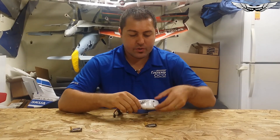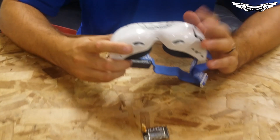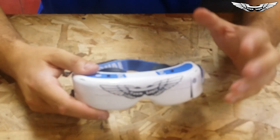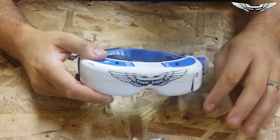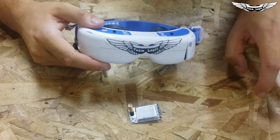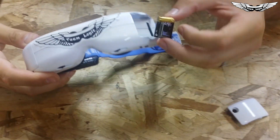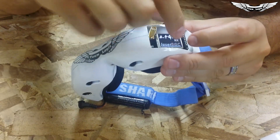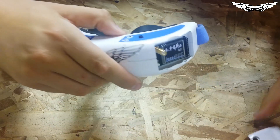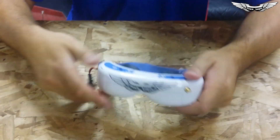Real quick, let me show you guys how the module works. If you have the Dominator goggles — in my case I've got the version 2s — I did verify they work with the version 2s, and they also work with the HDs as well as the current Dominator goggles, the black ones. Simply just pop out your module and pop in whichever frequency you're planning to fly. I'm going to be using the 2.4 right now. You just pop in your little door for your goggles and you've got video.